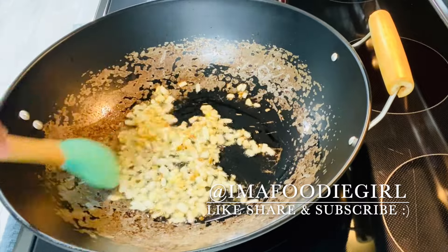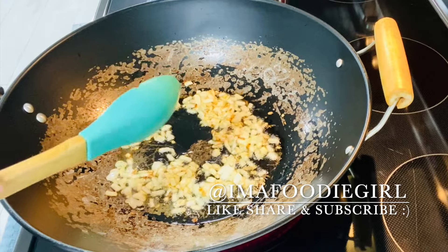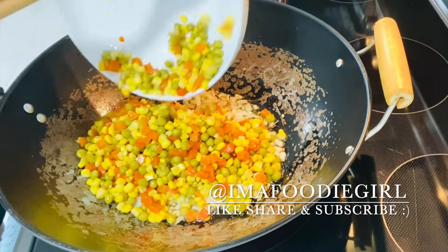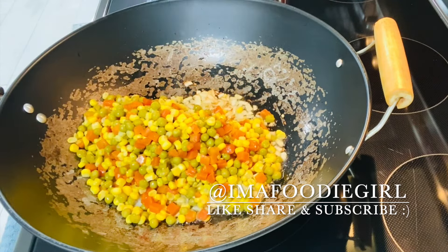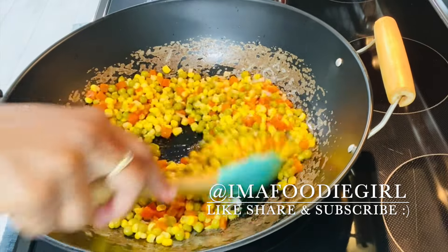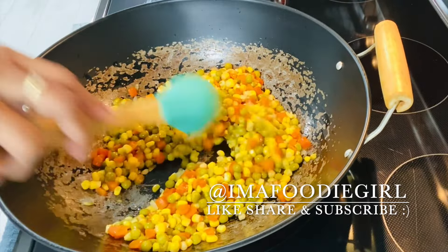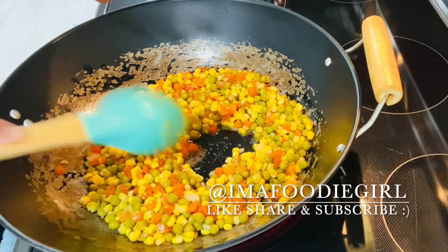My onions browned up really nicely on the edges. I'll add my vegetables — one tin of sweet corn and one tin of carrot and peas. I'm going to let this fry for a minute just to let any excess liquid come out, then I'll add my peppers.